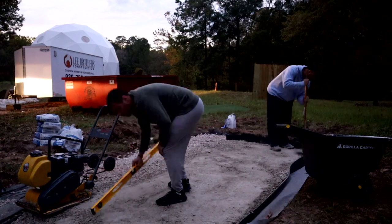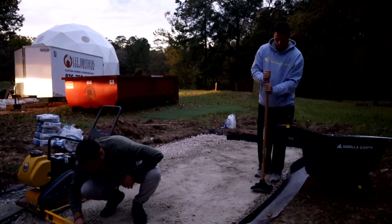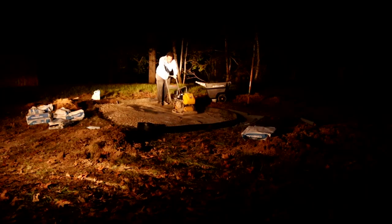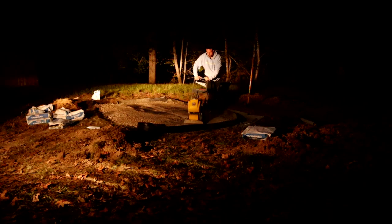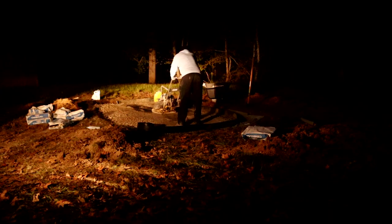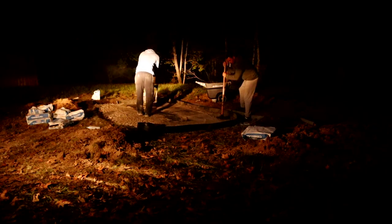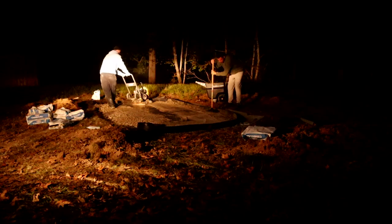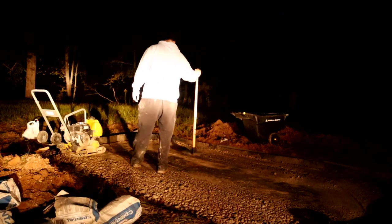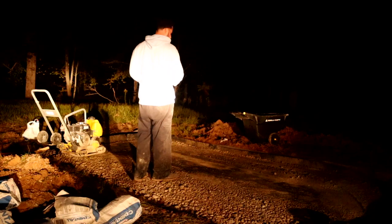We worked late into the night making sure everything was leveled out as much as we could. We went back to Home Depot and got a new compactor — rented for about $140 a day — and grabbed a few bags of cement to put on top of the crushed limestone to push it down and make it smooth and level. We added some water on top. It's not a fully cementized putting green, but it was a good step. We ran the compactor around many times and used the manual tamper around the edges.